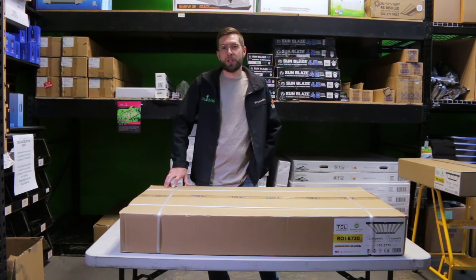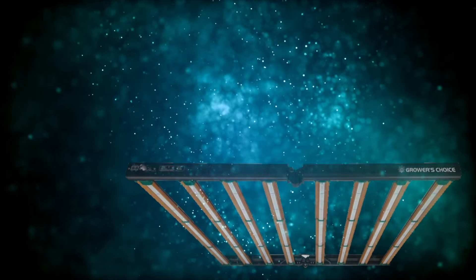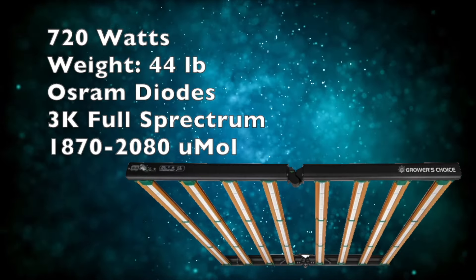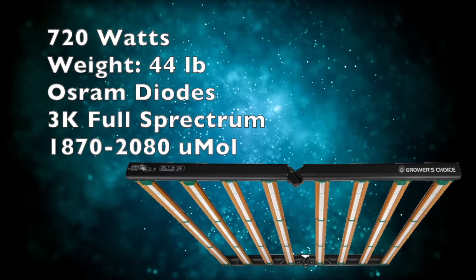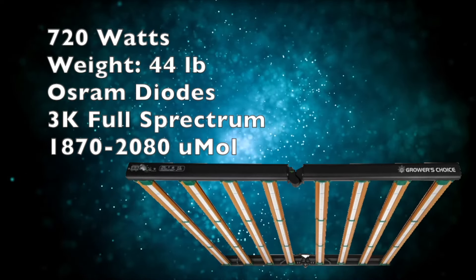The physical dimensions of this unit are give or take 47 inch by 47 inch with a 3.2 inch width. This unit weighs about 44 pounds and runs using the Osram top-bin diodes. All hangers and cords are included in the box as well.